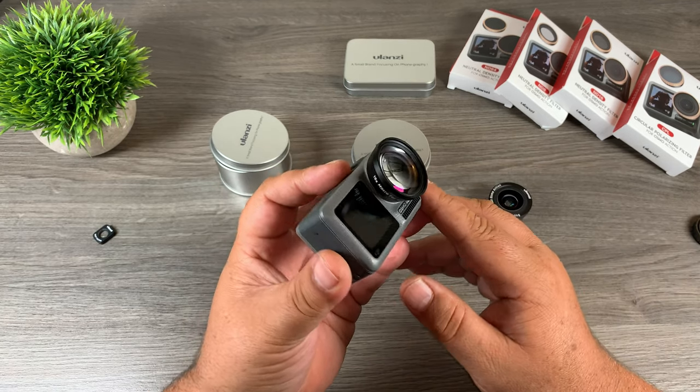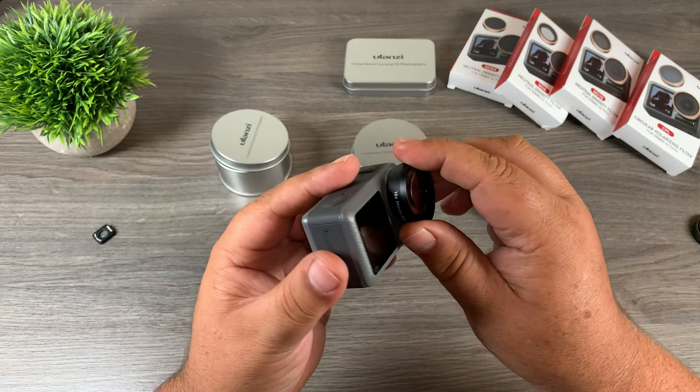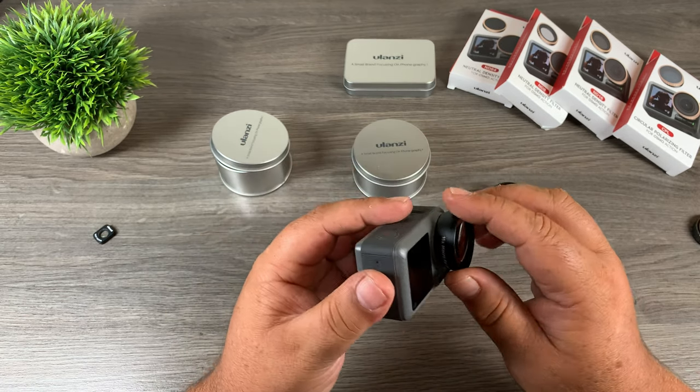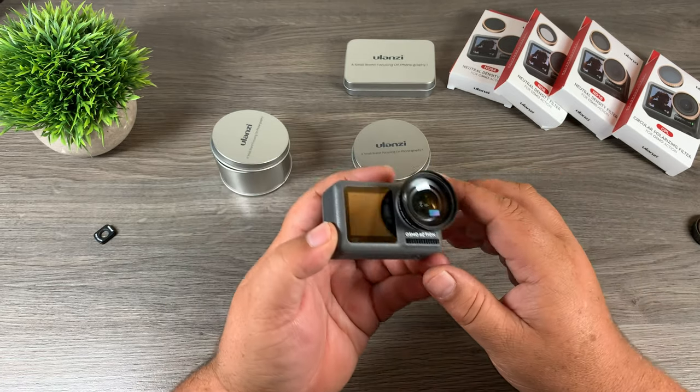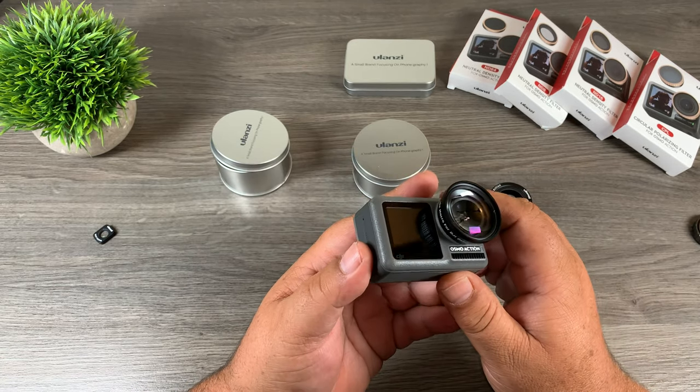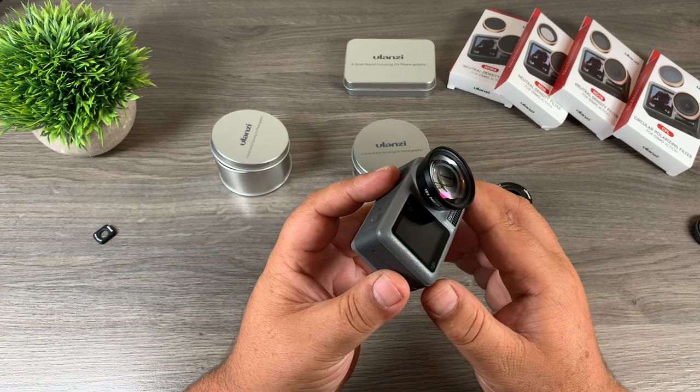Well folks, that's basically it — that is the 15x macro lens for the DJI Osmo Action by Ulanzi. If you're into macro photography, definitely go and check it out. I'll leave the links down below in the description. Thanks a lot for watching. Give it a thumbs up if you enjoyed it, don't forget to subscribe so you don't miss any upcoming videos, and we'll see you in the next one.